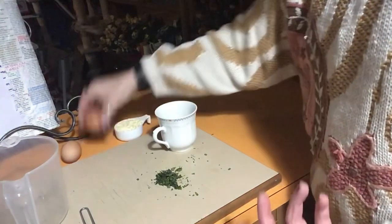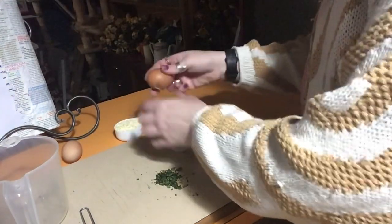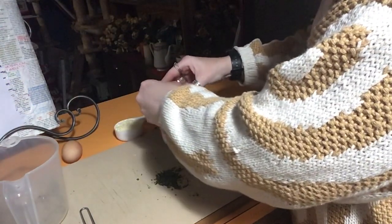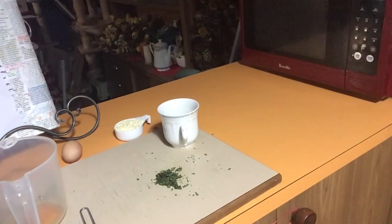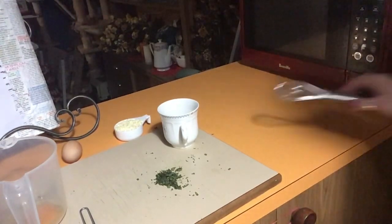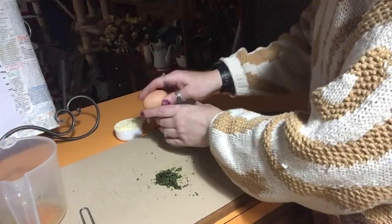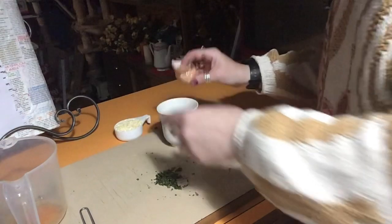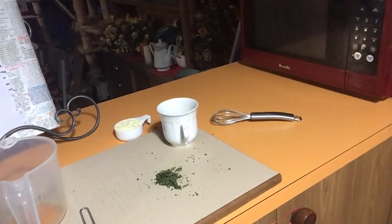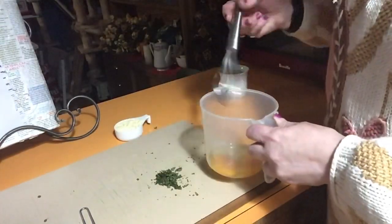Grab yourself a jug or a cup, because I like to crack the eggs into it. We want two eggs — one at a time, in they go. We need a whisk as well. This is one of those good things if you want a quick, light dinner, or if you want a nice leisurely breakfast or brunch. Whisk your two eggs up.